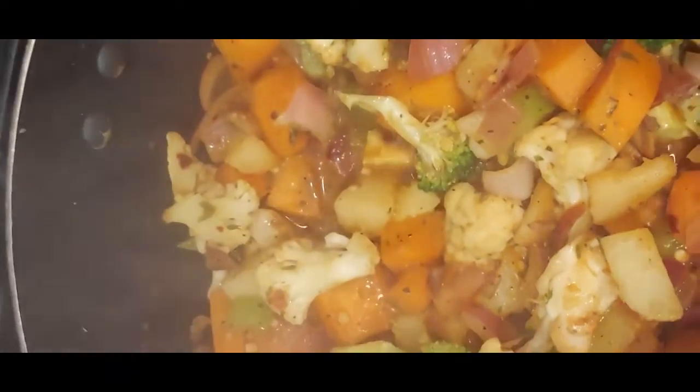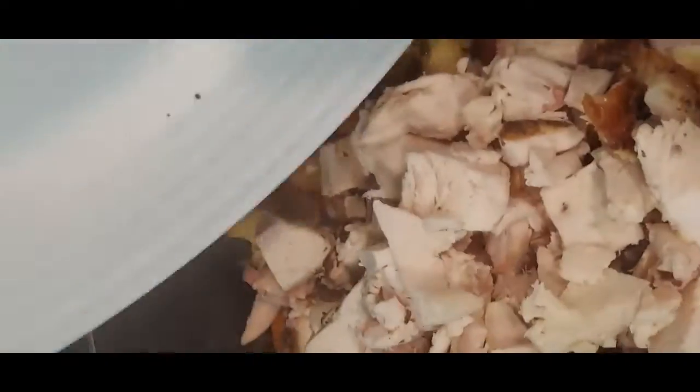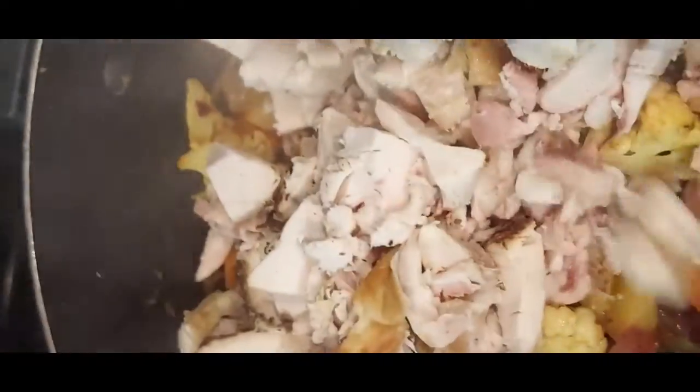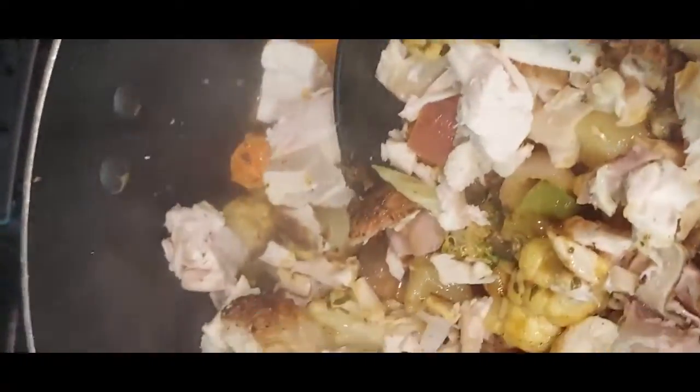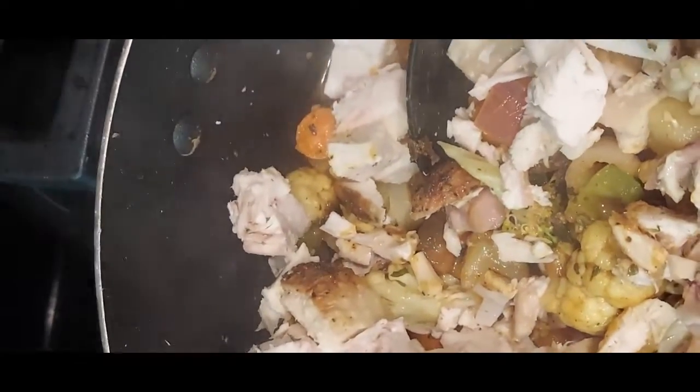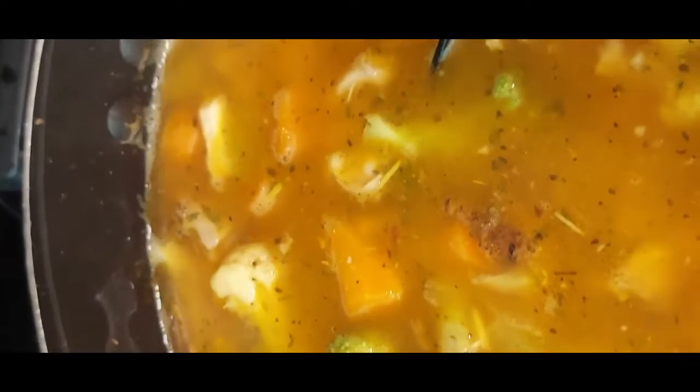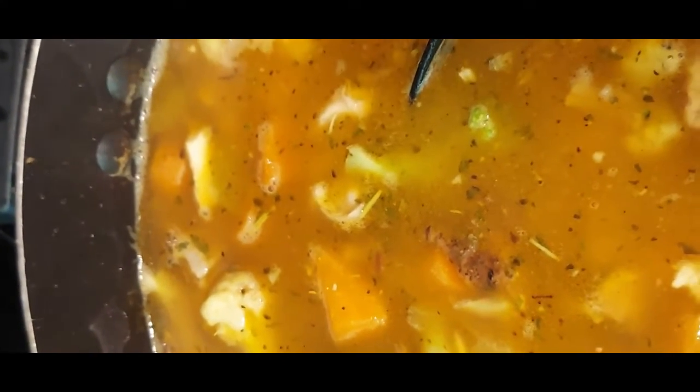My veggies are nice and al dente but cooking through — I don't want them to be mushy. So we're going to go ahead and add in the chicken, and again we're going to depend on our veggie broth for moisture. One thing I want to mention: if you want to kick this dish up a notch, you can add a little curry and have this over some jasmine rice or coconut jasmine rice.